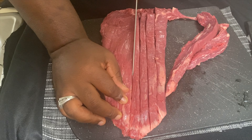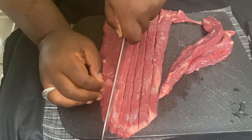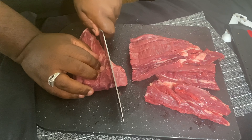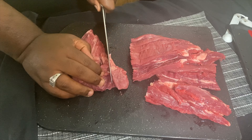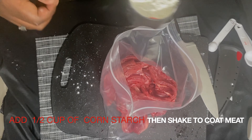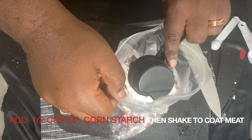All right, so now what you want to do is go ahead and start chopping up and peeling your ginger. After you get your ginger peeled, go ahead and start dicing and mincing it up real fine. You only need a little bit — ginger goes a long, long way.